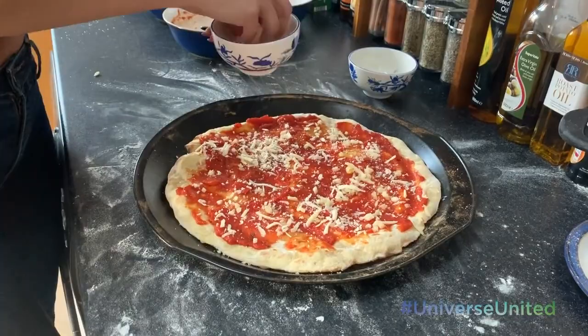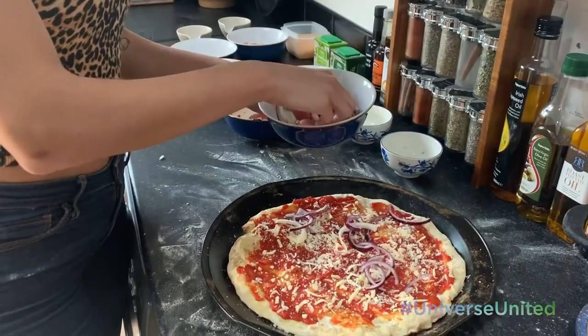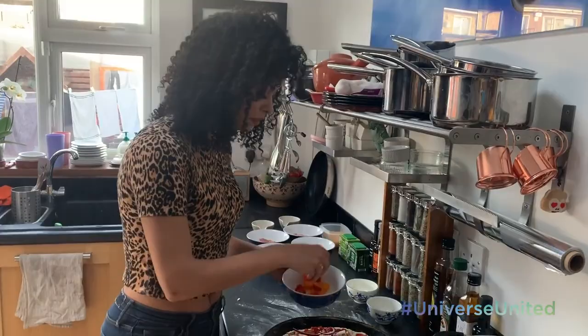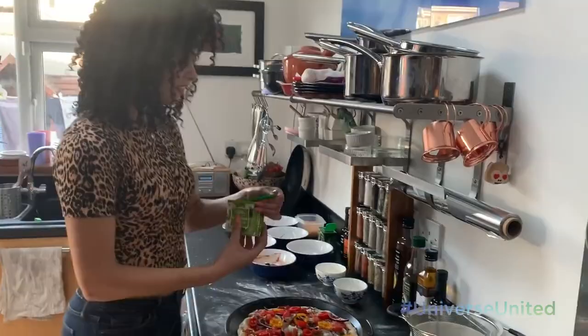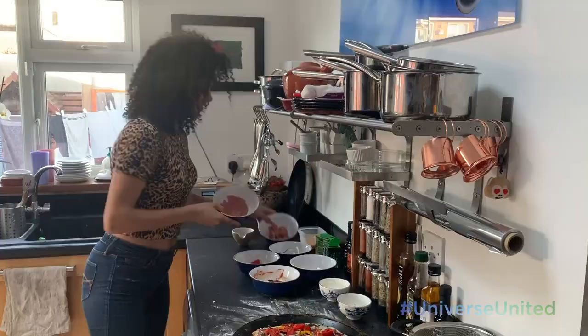Now the fun part — the toppings. I'm going to start with some onion. I have red onion here as well as yellow onion. I have some yellow and red pepper, some tomato. Now a couple of herbs: basil and coriander. And the last bits — the salami and the bacon. I'm trying to strategically place my salami and my Irish bacon bits.